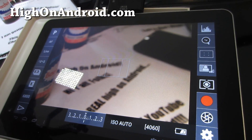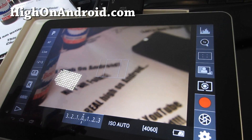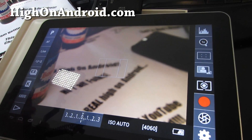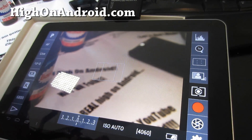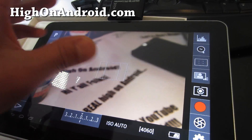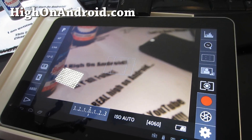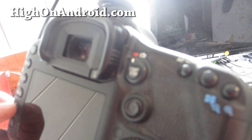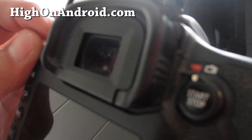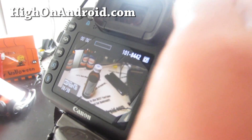Definitely a great buy. If you want to get this set up, buy a Galaxy Tab 10.1 or the cheaper 10-inch version, get this app, and root it. I think with ICS you might not have to root it — check the app description page. Let me show you the video we just took — there you go.